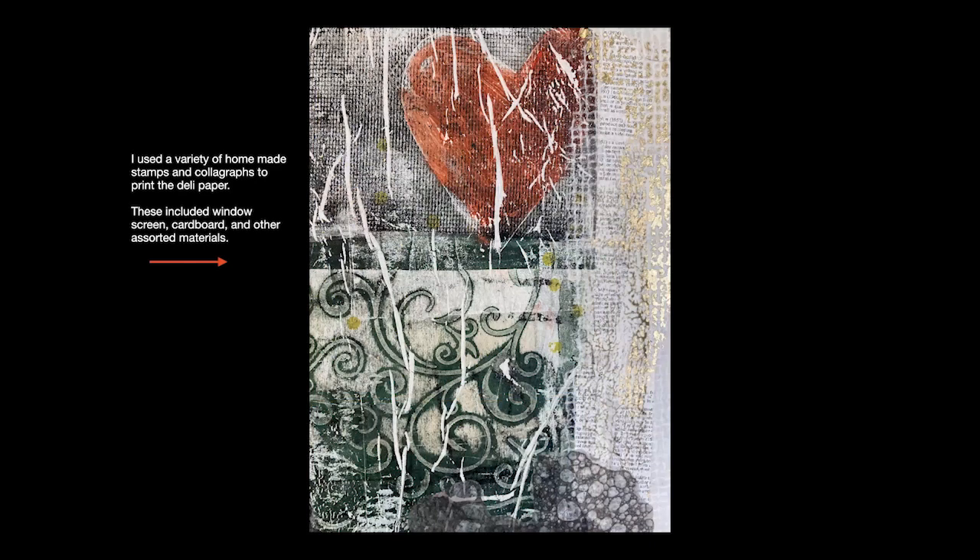For this top portion, I used a jelly plate along with a variety of homemade stamps and what is referred to as a colograph to print the deli paper. These included window screen, cardboard, and other assorted materials. In the new course I'll show you exactly what I did every step of the way so that you can make all of these stamps and colographs yourself.